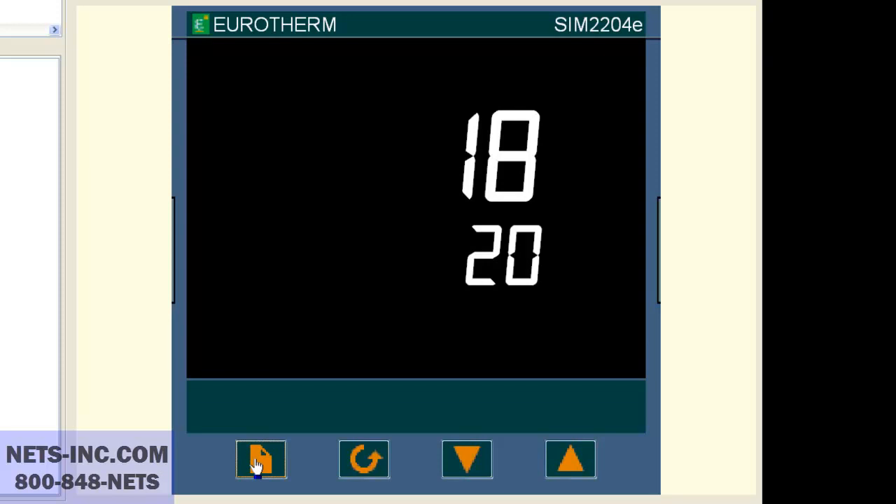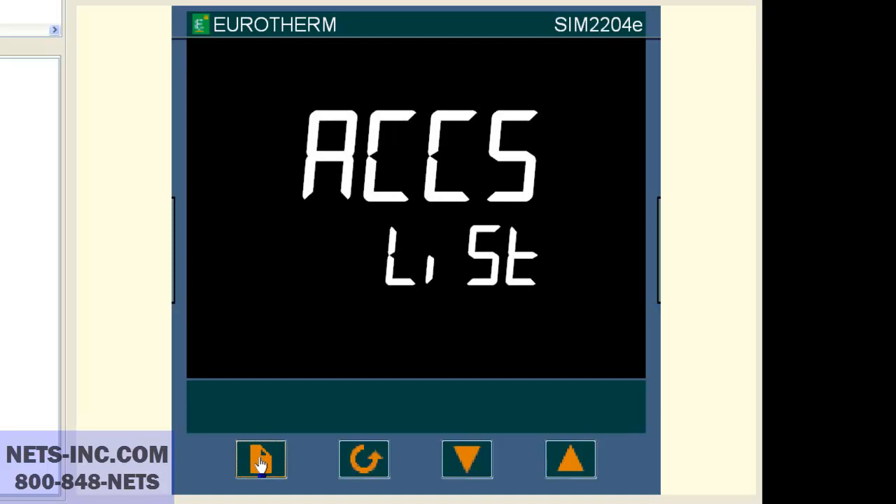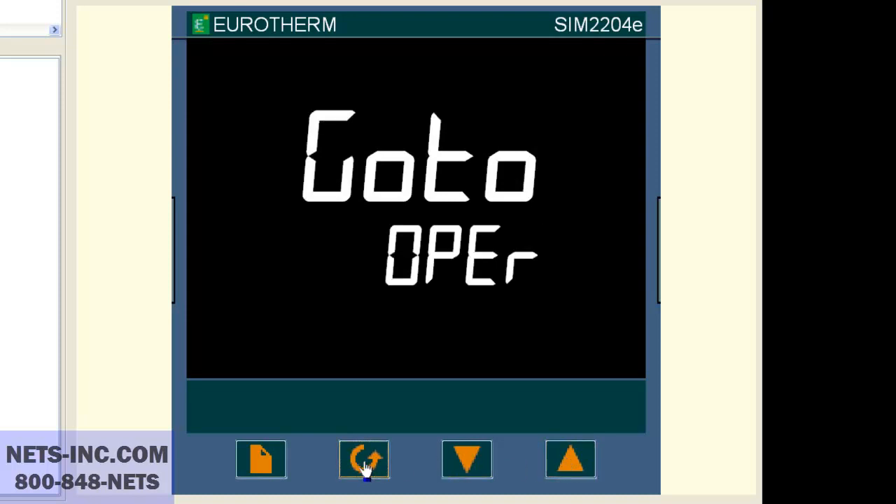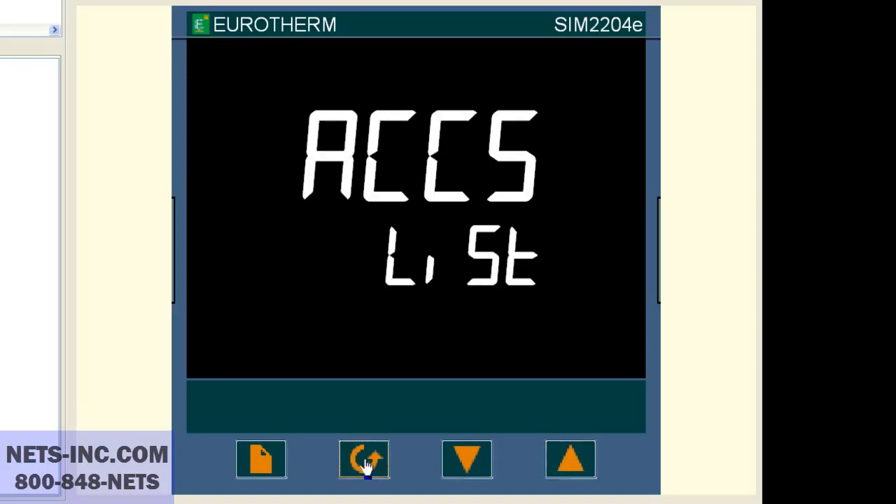If you do not see the SP list, then the list is hidden from the operator. If so, we must put the controller into the full level to see the SP list. To put the controller in full level, press the page button repeatedly until you see a CCS list. Press the scroll button once and the display will read code pass or code zero. With the up button, change the value to 1. Now press the scroll key once and you will see go to OPER. With the up or down buttons, change the OPER to full. Now press the scroll button once. Press the page button repeatedly until the display reads SP list.